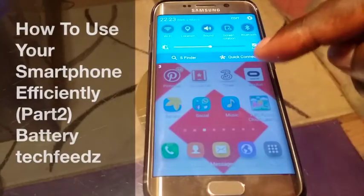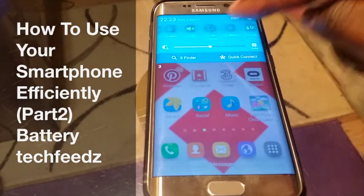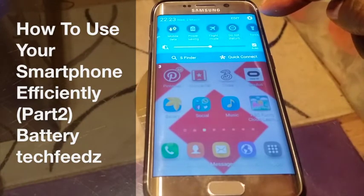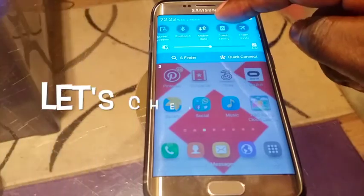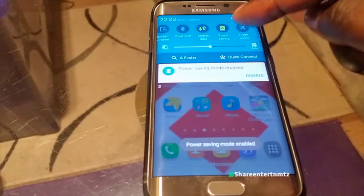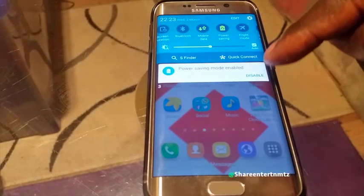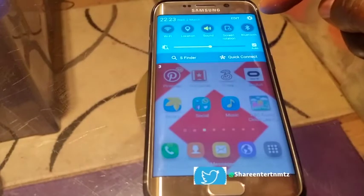Alright people, we've got another one — battery tips for your Galaxy S7 series, the upcoming S7 Edge, including Notes and all Android. So let's begin.